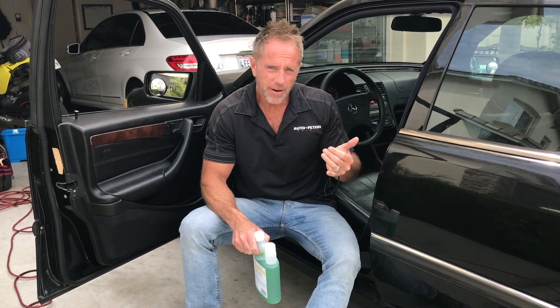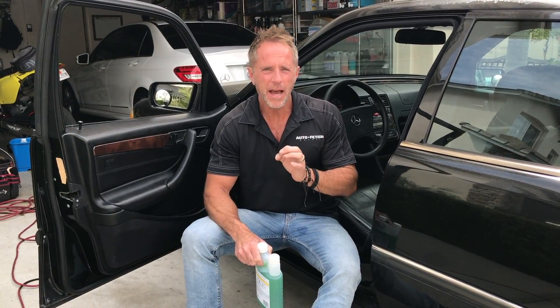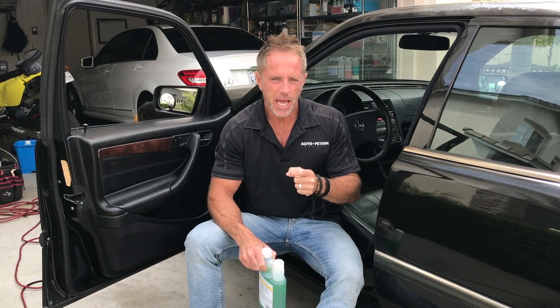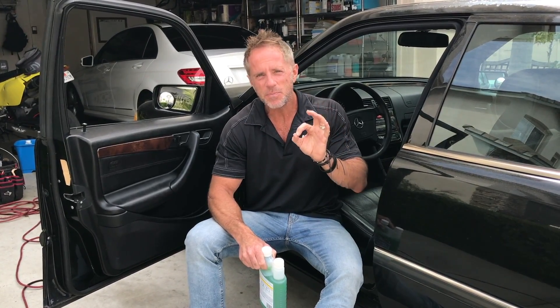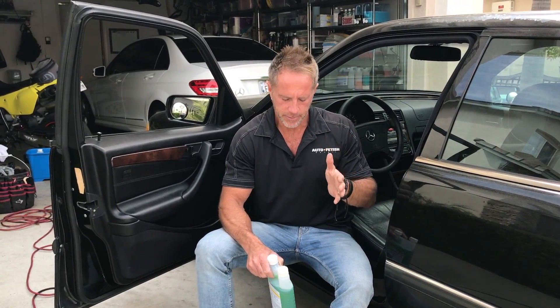Once again, like every other area of cleaning your car, your house, or anything in life, you really don't have to overthink it. Our industry specifically would have you buy about 300 different types of chemicals so that you can clean every special area of your car. I don't overthink that part when it comes to cleaners.